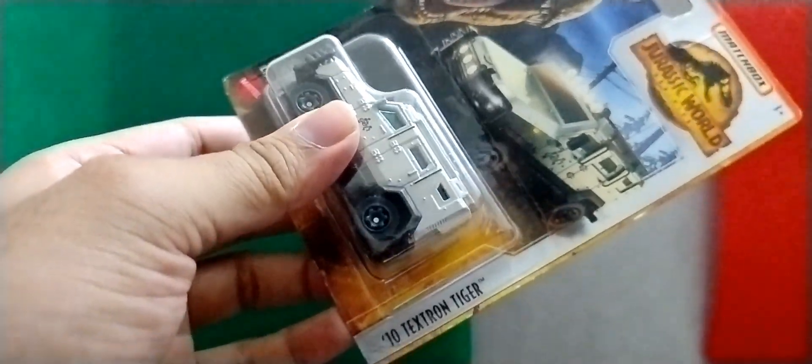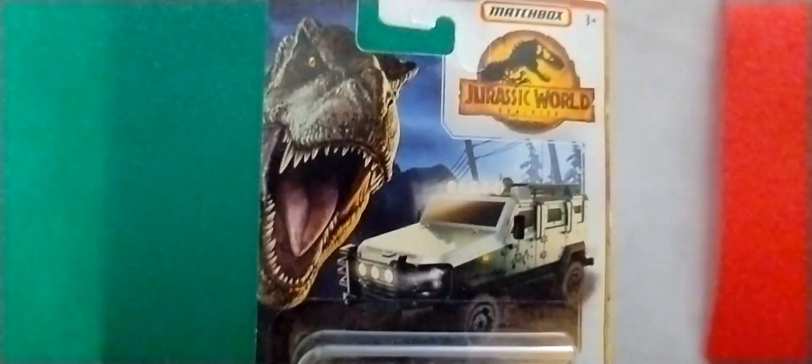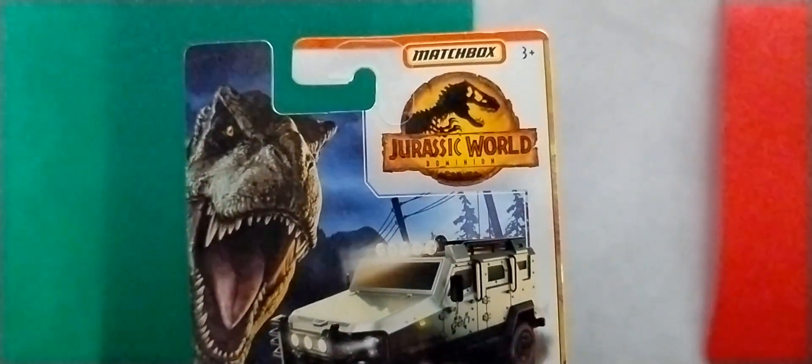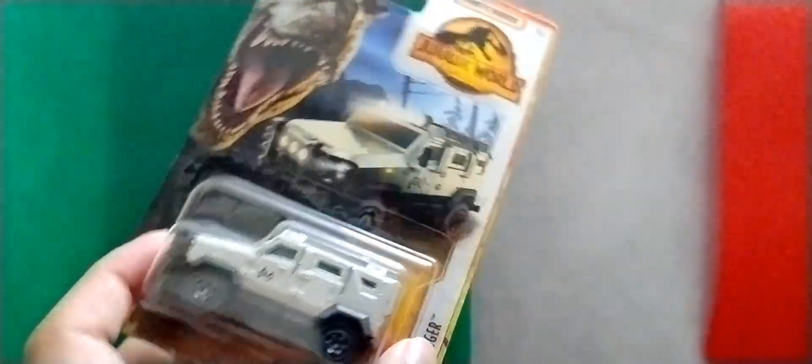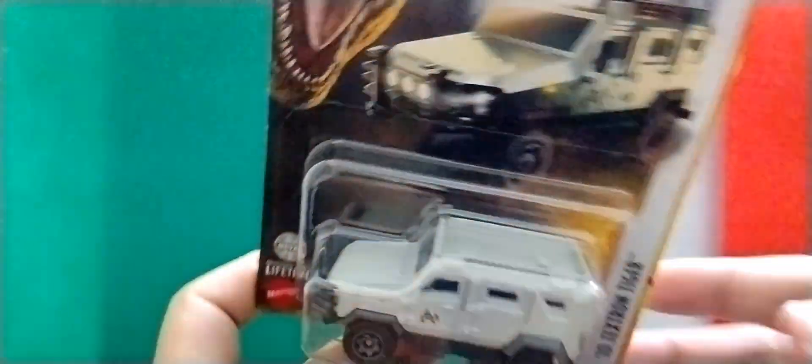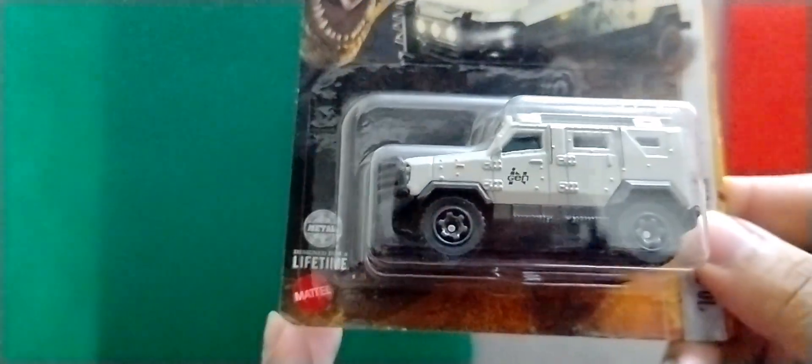First we'll unbox the Jurassic World Dominion one, and it's a Textron Tiger 2010. This is the package - a movie special car, very good card art. The color is gray for the vehicle, so let's open it.